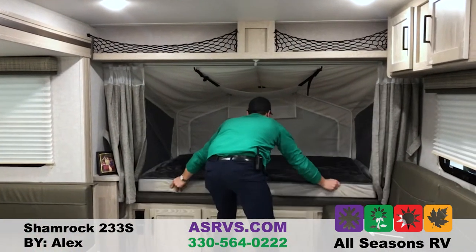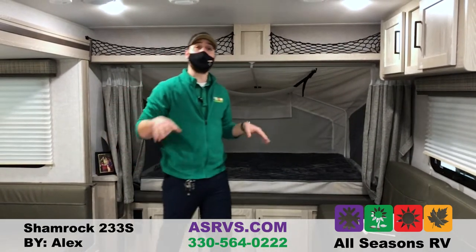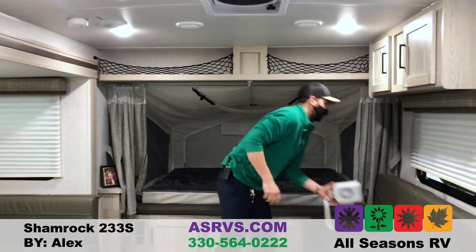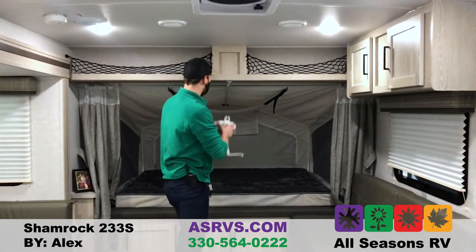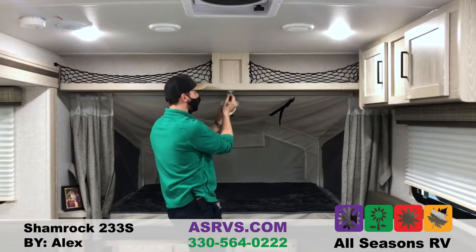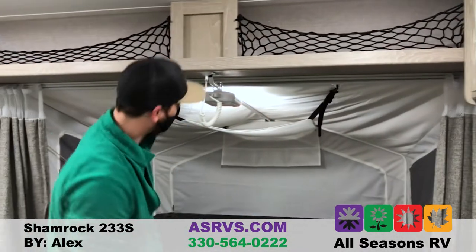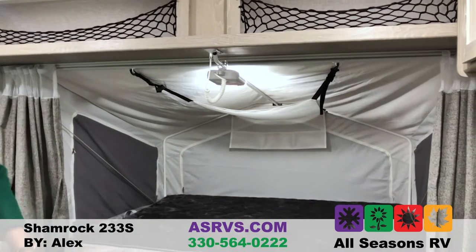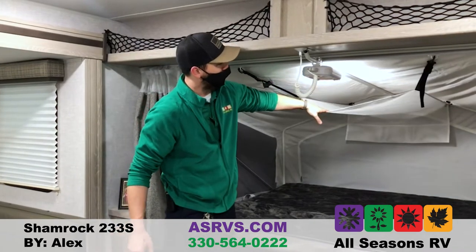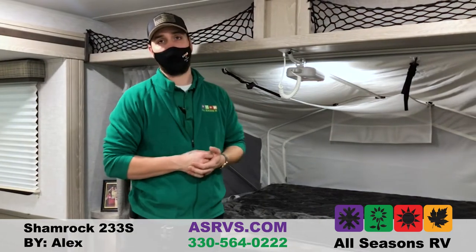With the Shamrock hybrids, they all come with heated mattresses because they understand it does take a little bit longer to heat up your camper. It also takes a little bit longer to cool down, so they provide you with these fans that even have a nice light to keep you cooler at night, and you can adjust them as far down as you need. They also have a net to catch all your stuff — phones, books, wallet, keys — to keep it outside of the bed.